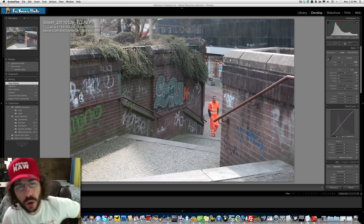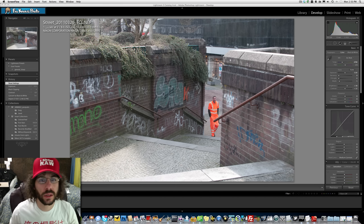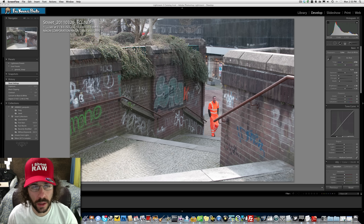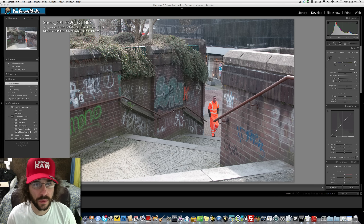Jared Polin from froknowsphoto.com here with another raw file edit of the week — episode 35 — sponsored by Drobo. Because we all shoot raw we need a lot of storage. I actually have two Drobo S units, each packing 10 terabytes with multiple redundancies, so even if two hard drives fail my data is safe. We'll also be giving away a free Drobo 5-bay at some point, so keep an eye out.